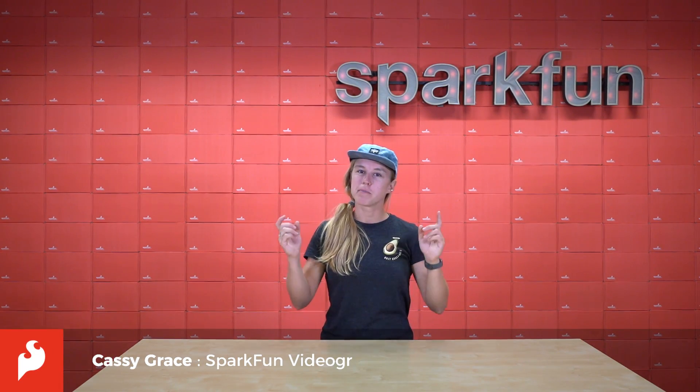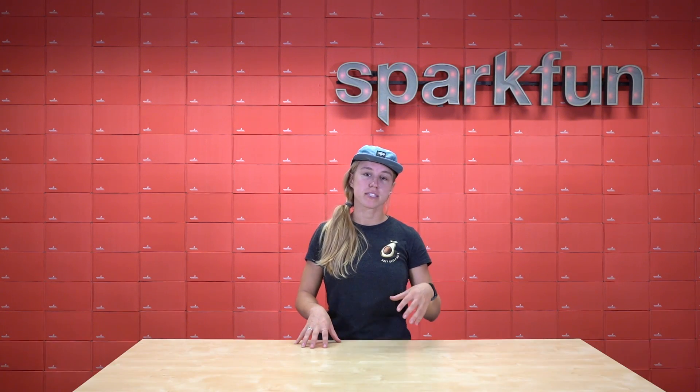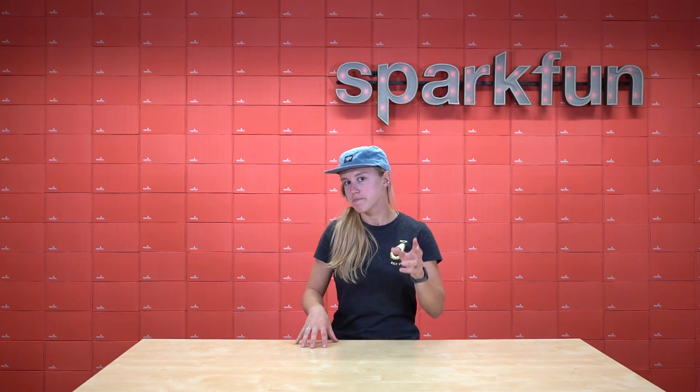Hi, my name is Cassie and I'm typically the one behind the camera. However, this time I want to showcase a project that we put together that includes the new SparkFun Open Log Artemis. Follow me.